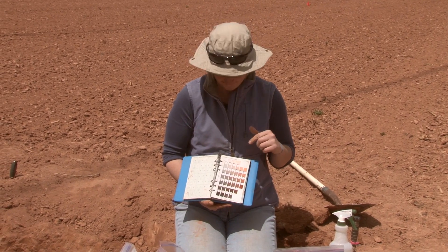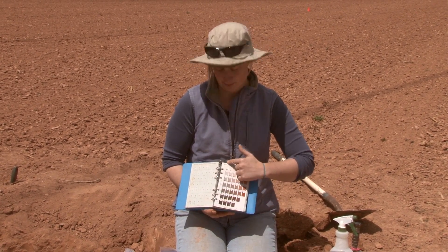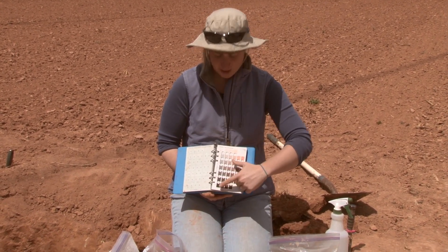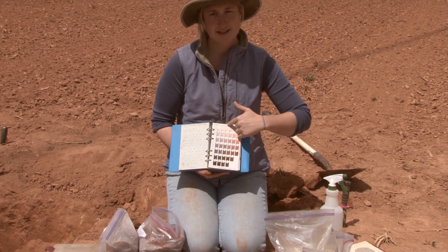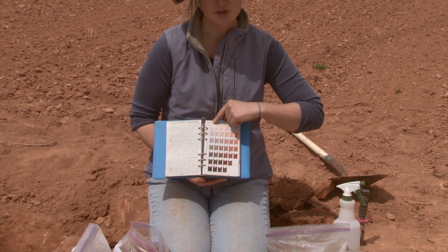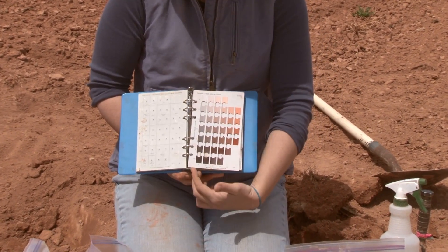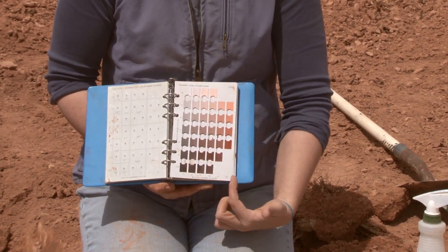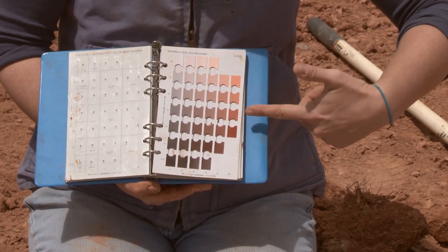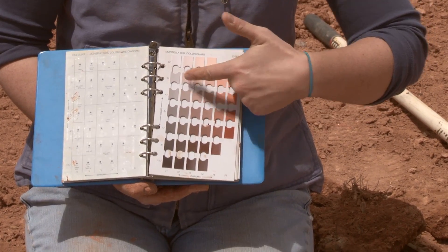The next part to identify is the value, which is the up-and-down number, and the chroma, which is across the bottom. The value is how bright or light-colored the soil is — it's darker brown at the bottom and almost pure white at the top. The chroma is how dull or how bright the sample is: the really bright oranges are on one side, and as you go toward the binding of the book they become more gray and dull.